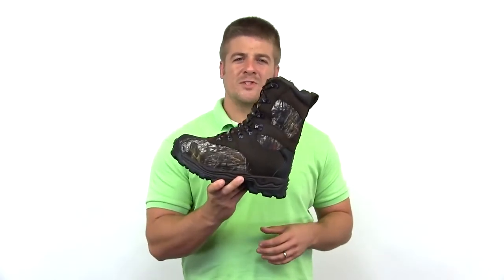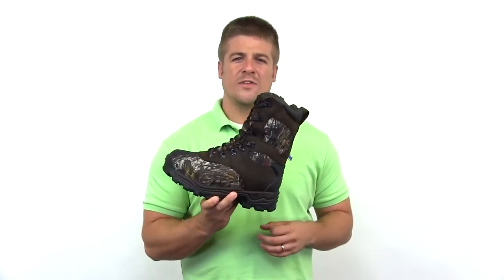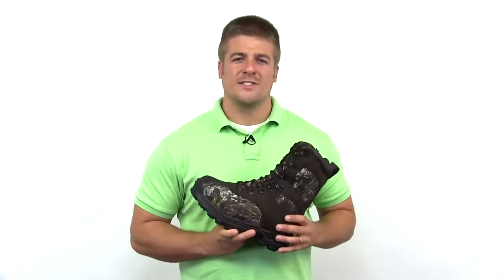This is an overall great hunting boot. It's great for late season once the cold weather sets in. Go out and buy the Sport Utility Pro.